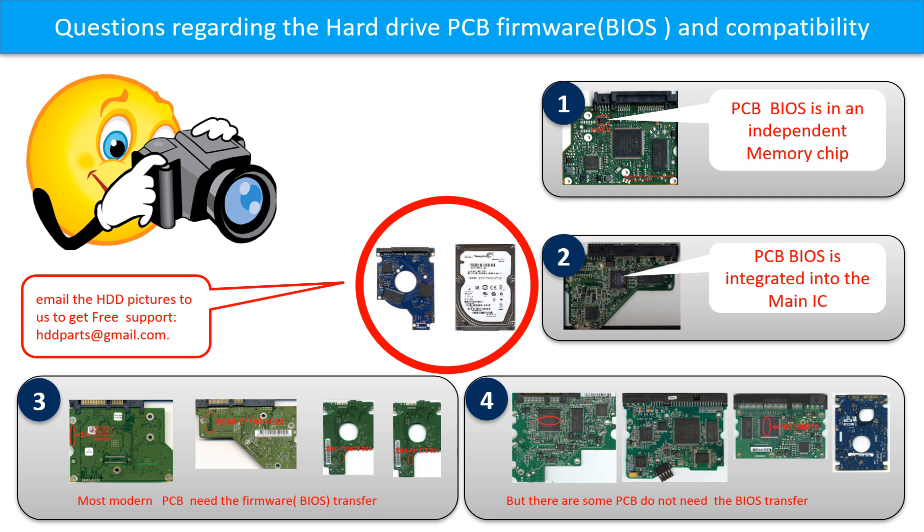So let's talk a little bit more about this in general. Some PCB board BIOS are in the independent memory chip, like the first picture shows. Some PCB board BIOS are integrated into the main IC, like the second picture shows. Most modern hard drive PCB boards need to do the BIOS transfer before swapping the PCB board. Even if the donor boards are identical with the original boards in hardware, we have to transfer the BIOS from the original board to the donor board so the donor board can work on the original hard drive. The third picture shows some of these PCB boards.